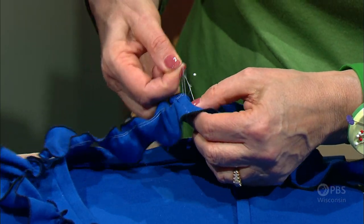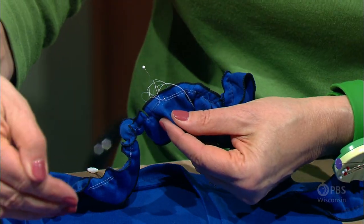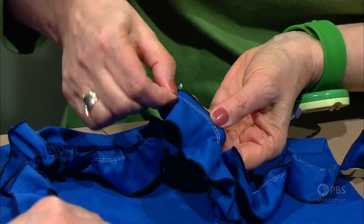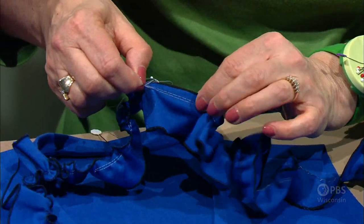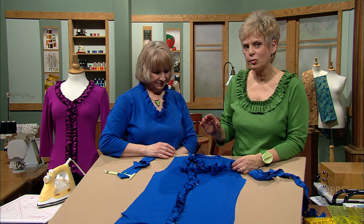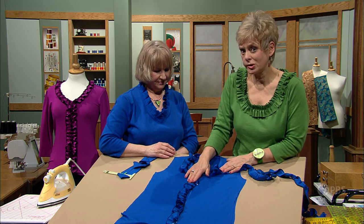It makes a huge difference when you have over 100 inches to gather — you can pull one side of the gathering threads to get half of the ruffle, then go to the other half. It works out so much better. Pin it down, top stitch along the edges, and it's a finished ruffle. You could make it out of different fabric — ribbon, organza. So when thinking of making creative adjustments to your T-shirt tops, this might be the option for you.